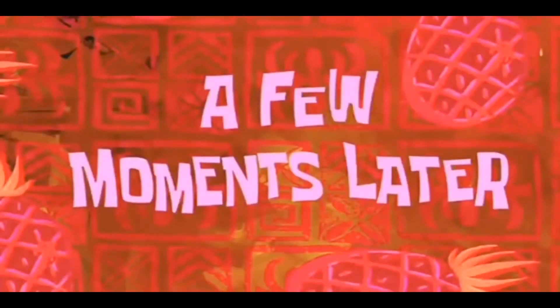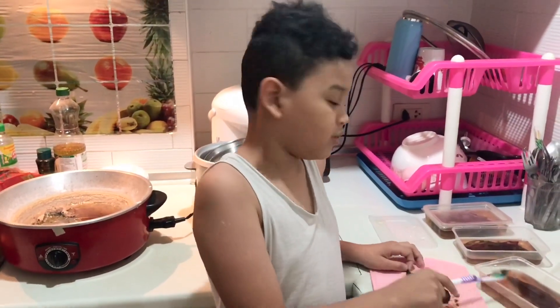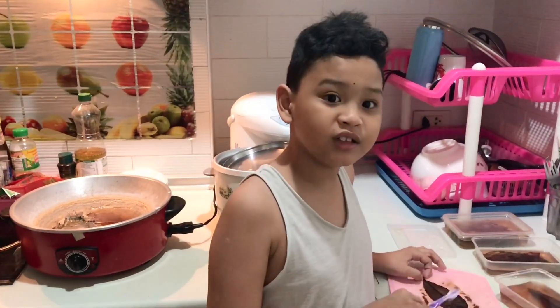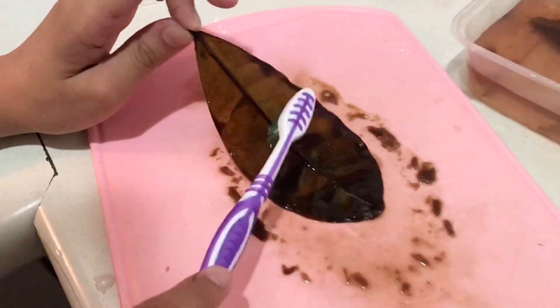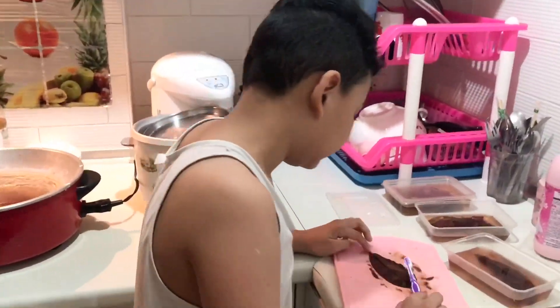A few moments later. As you can see, I tried a lot with all of these leaves, but they didn't seem to work out properly. But this one seems to work out properly.